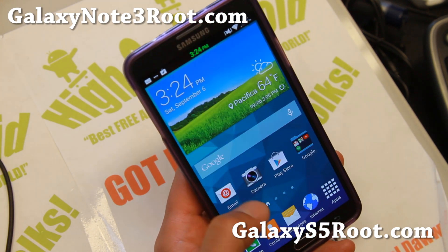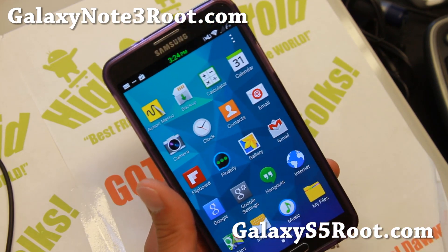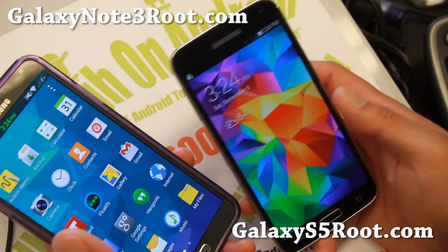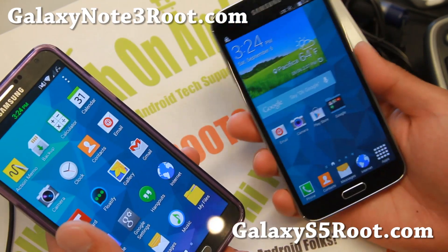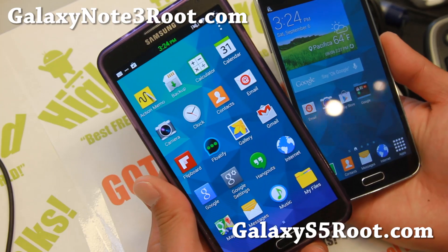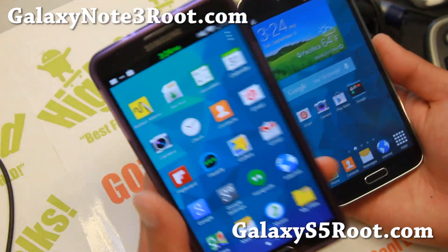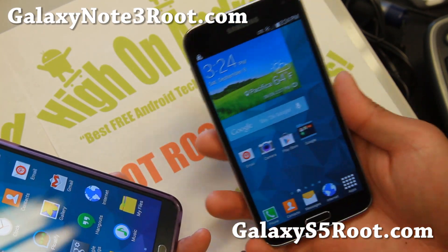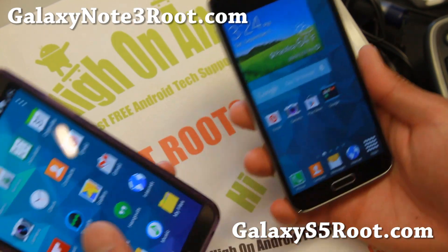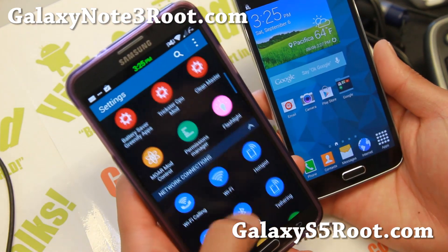Overall it is a very fast ROM — I really love it on both the S5 and the Note 3. On the S5 I've been using it and this is one of my favorite ROMs, one of the best ROMs for the Sprint Galaxy S5, and now it has been fully ported to the Note 3. So you can get all the S5 features on your Note 3, and if you have an S5 you can also enjoy all the features, customization, and themes. Let me go ahead and show you the themes.